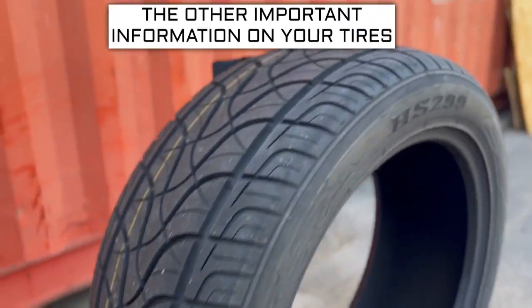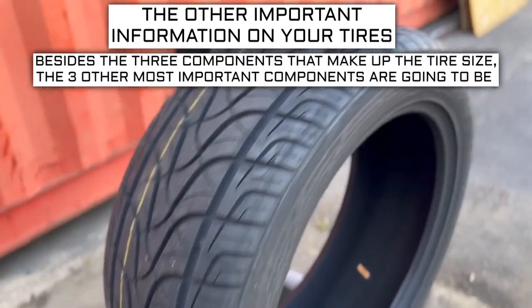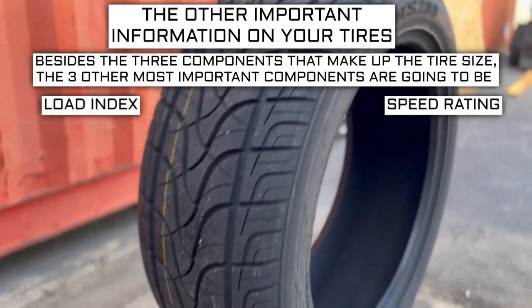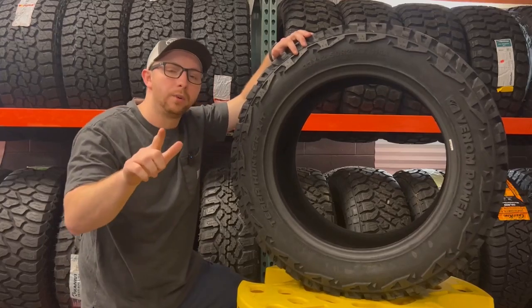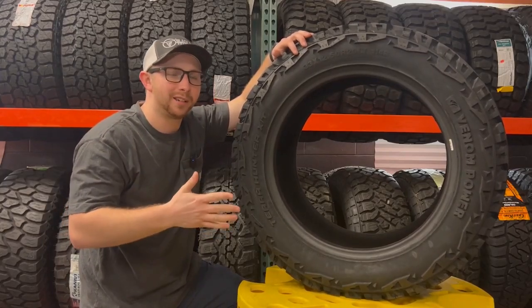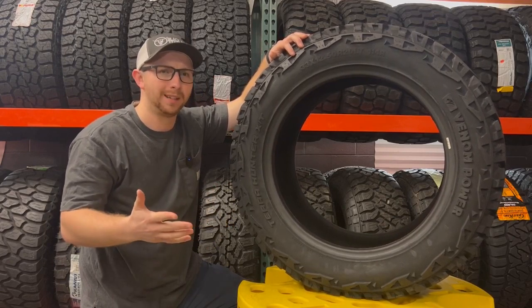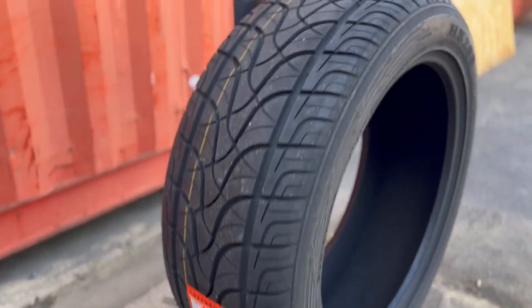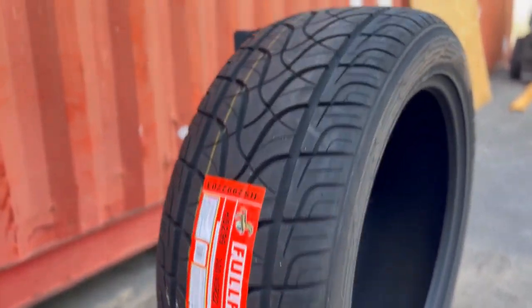Now let's get into the other important info on a tire. Besides the three components that make up the tire size, the three other most important components are the load index, speed rating, and ply rating or load range. These three components will sometimes require some additional research to know what your vehicle needs.